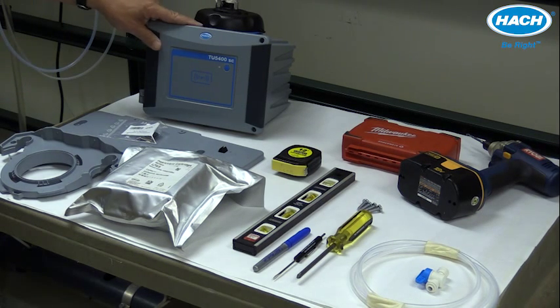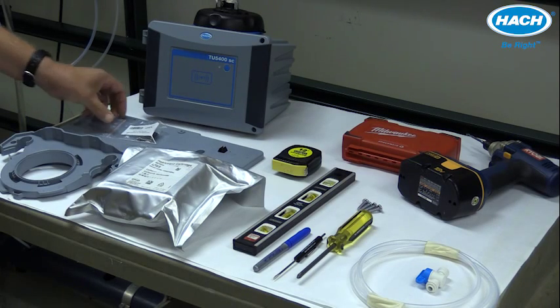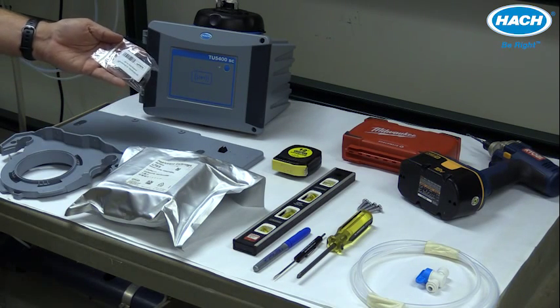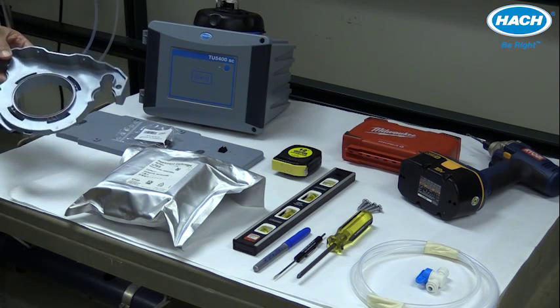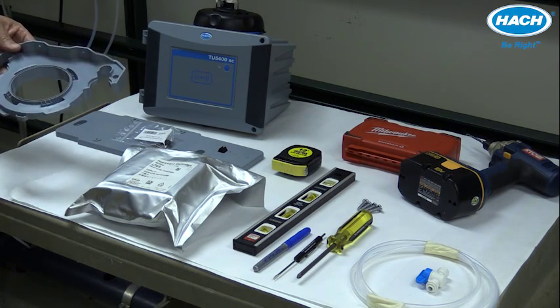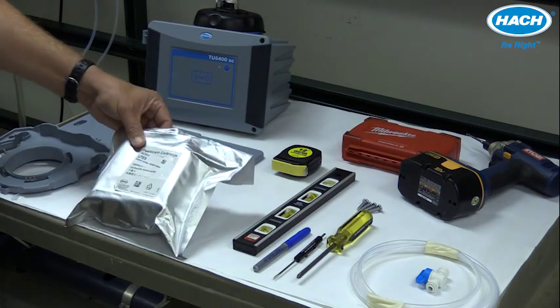In addition to the instrument itself, you'll need the mounting bracket and the associated hardware, the maintenance rack — which, by the way, is only included with the TU5400 process turbine meter — and the desiccant cartridge.